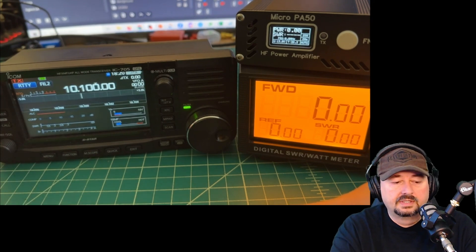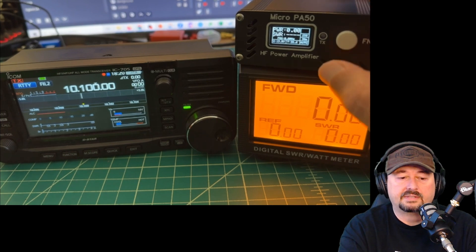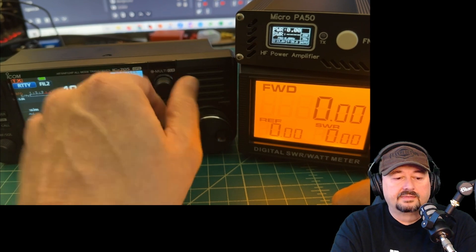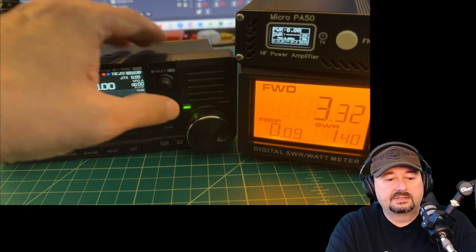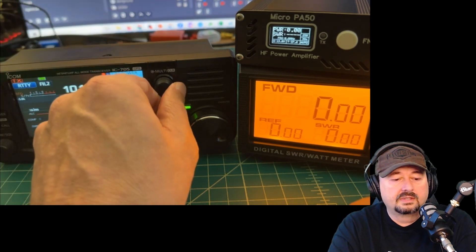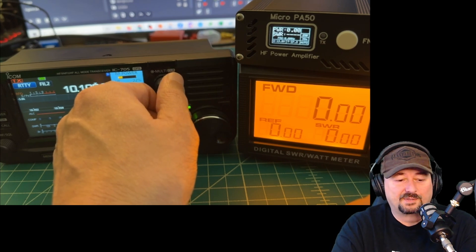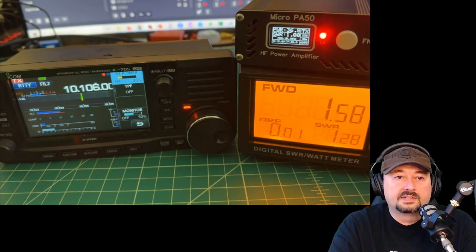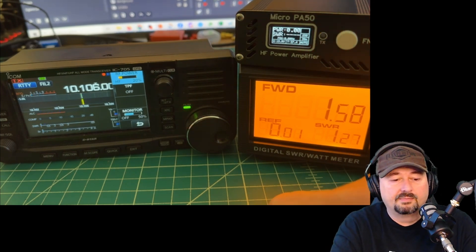Let's go to 10 MHz and see what we get. We just tripped the amp at too high a power input, so let's reset and turn power down to 35%. Keying up again still tripped it at 3 watts. Adjusting down, 1.5 watts in is getting us around 37 watts out. There's still some SWR but not a big deal.